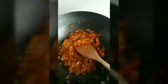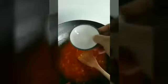Now add 1/4 cup tamarind water. Mix it nicely, then add the required amount of water and salt. Allow this to boil for about 5 to 6 minutes.